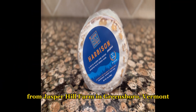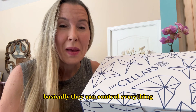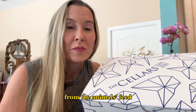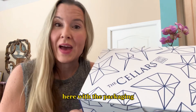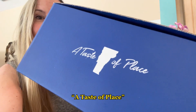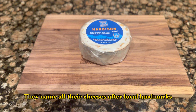Jasper Hill Farm is in Greensboro, Vermont. It's a dairy farm with an on-site creamery and aging caves — basically they can control everything from start to finish, from the animals' feed all the way through to the consumer and the packaging. One thing to note is their slogan: a taste of place.